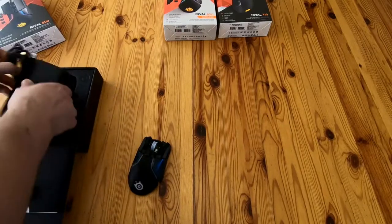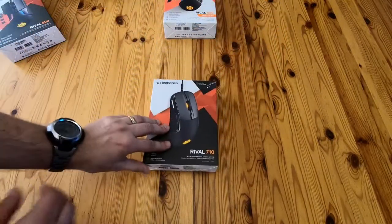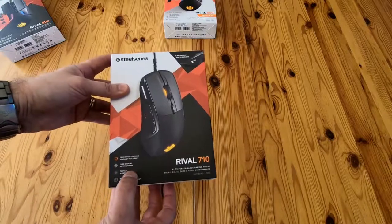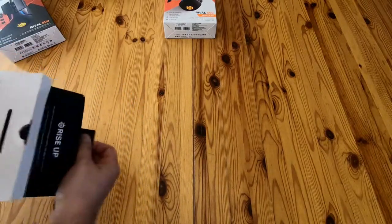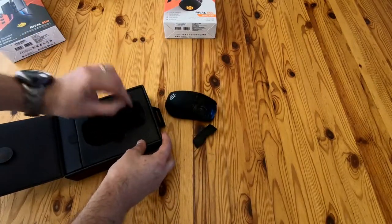Then they released the new Rival 710, so I thought I'd RMA the Rival 600 and get the Rival 710. I paid a little bit extra and got it because they gave me a full refund — I'll clarify at the end what makes a good company. The Rival 710 has very nice tracking and some other stuff which is not quite so impressive, as we'll see. But obviously this one got RMA'd as well, which is why it's in bits.